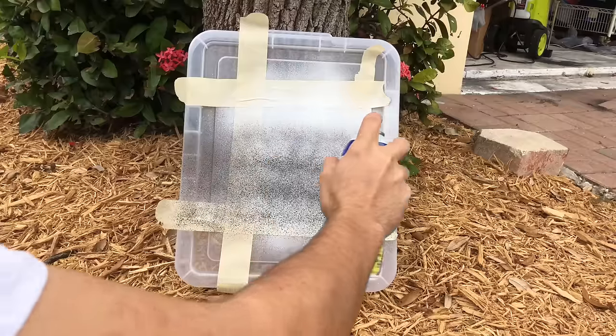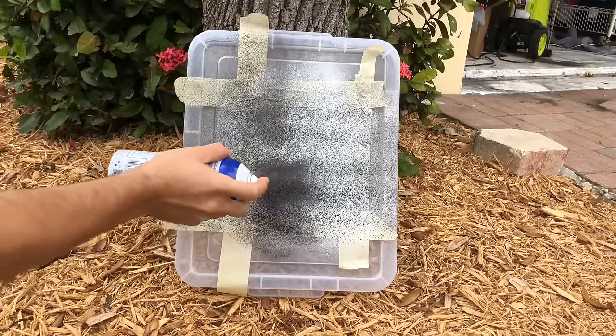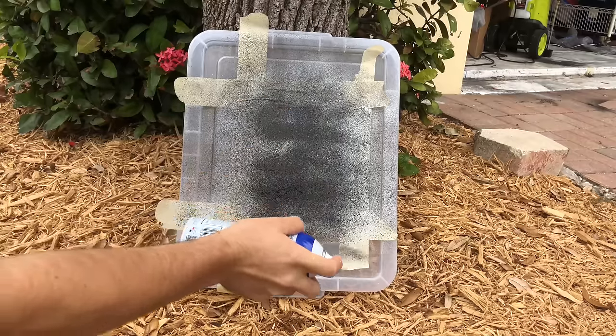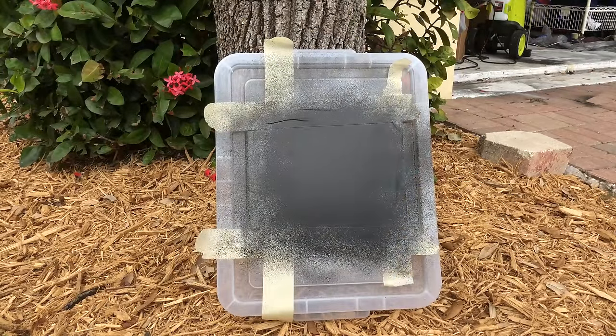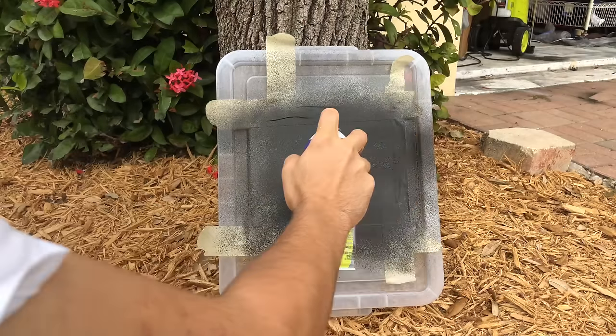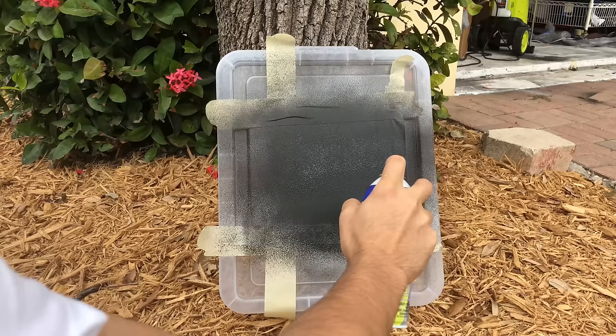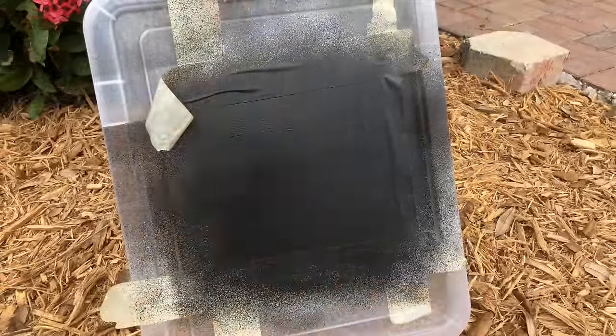On a 50/50 overlap, start at the bottom and pass over what you've sprayed. For something small like this you can go back over in the opposite direction to get a full wet coat. I'm only going to be doing around four coats just to show you how the dip works and how it peels. For the last coat you want it to be the heaviest coat. The texture you see right now will smooth out when it dries.